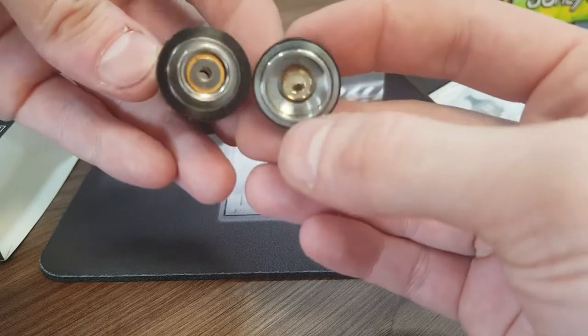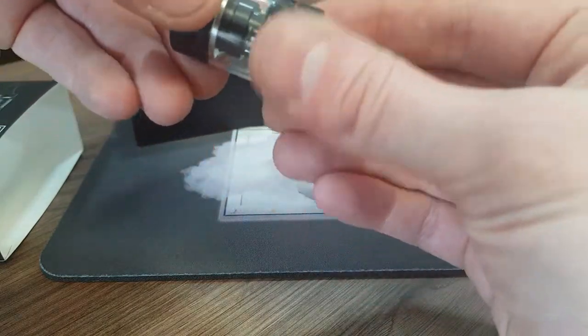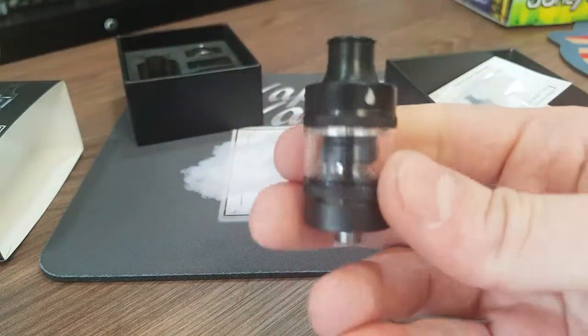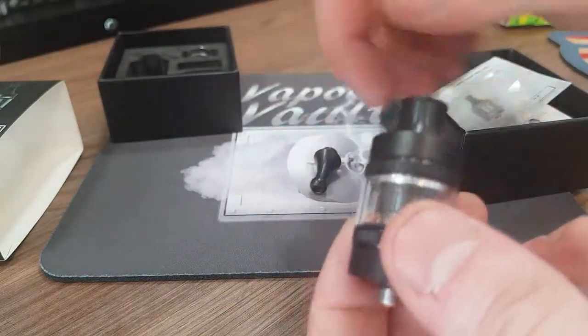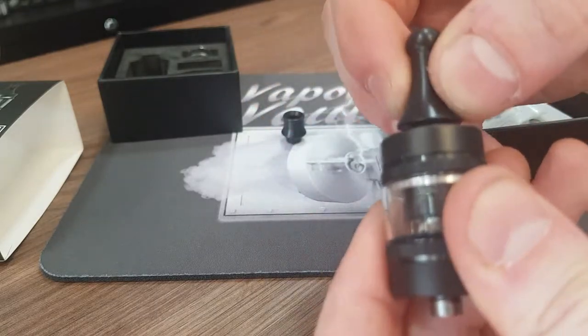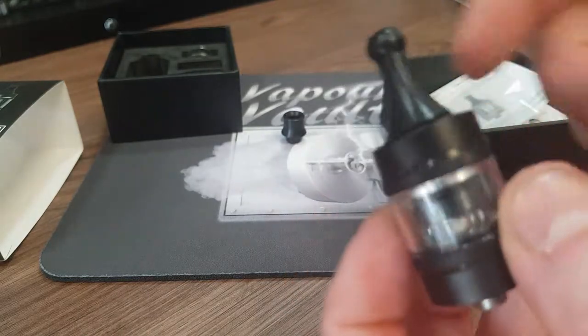The contacts also look different to what we're used to — something new on there. And it is a very nice looking tank. If you prefer mouth to lung inhale you may prefer the longer drip tip, and this does press nicely in there so it won't get lost and it won't fall off.